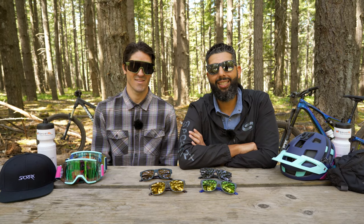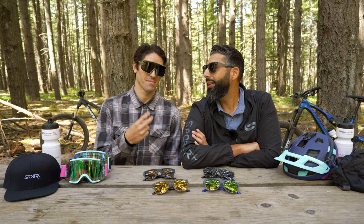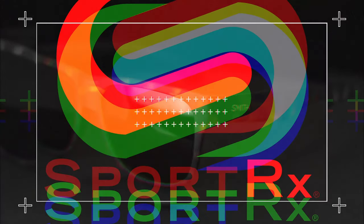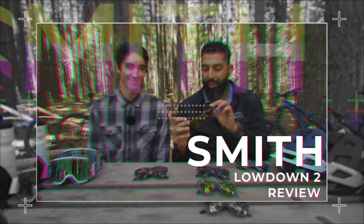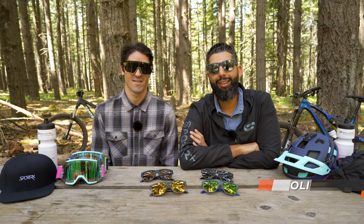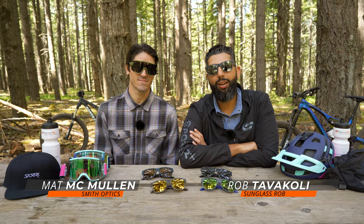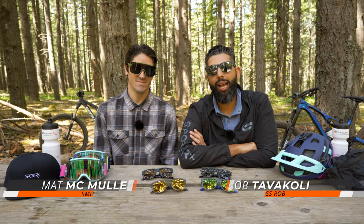We're posted up here in Post Canyon to give you the lowdown on the Lowdown 2. I went there with the cheesiness. Hey everybody, this is Sunglass Rob from SportRx. And I'm Nat McMullen from Smith Optics. We're here in Post Canyon playing with some glasses and some helmets, and we're talking about the Lowdown.